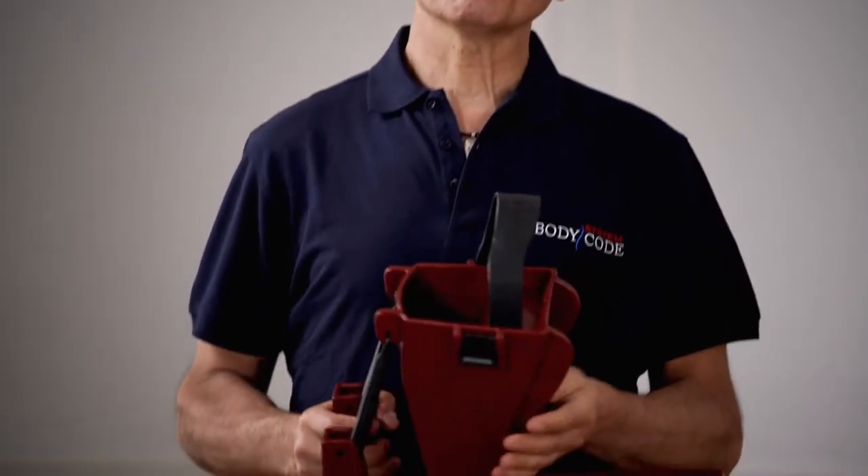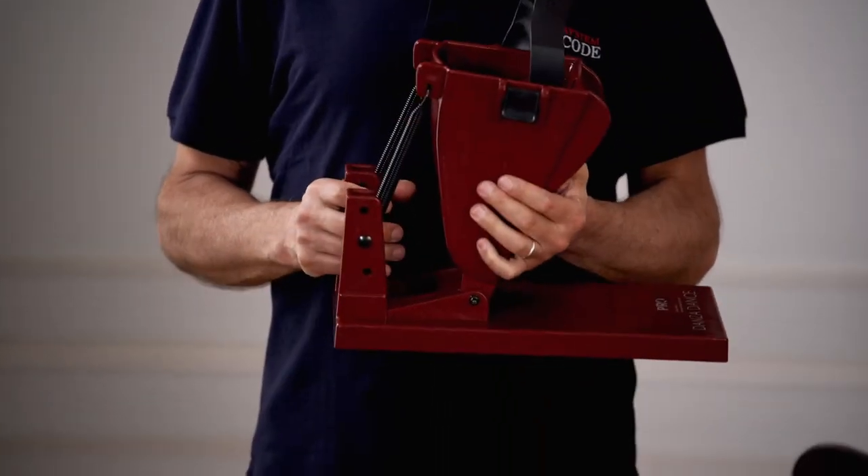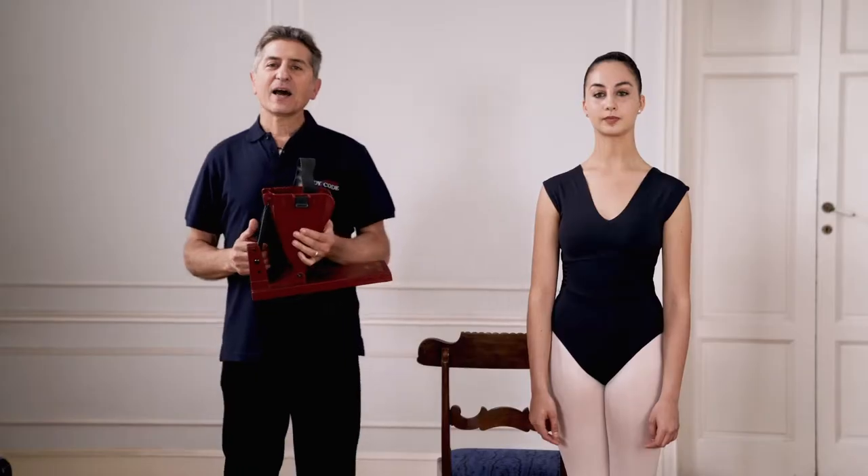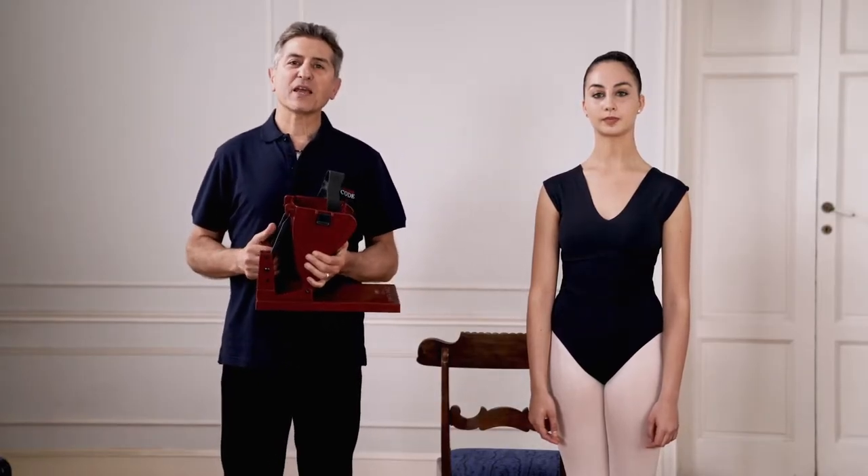I have invented this tool many years ago, in the middle of the 90s, and since then it has gone around the world at the benefit of many, many dancers.